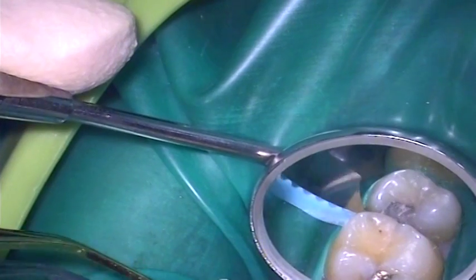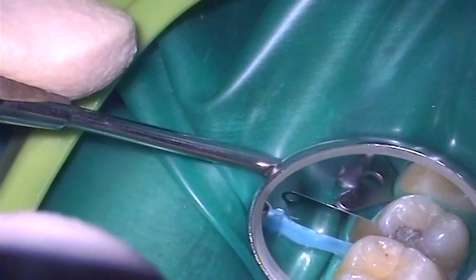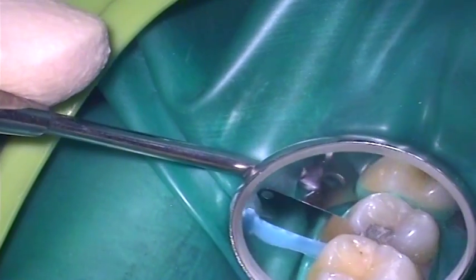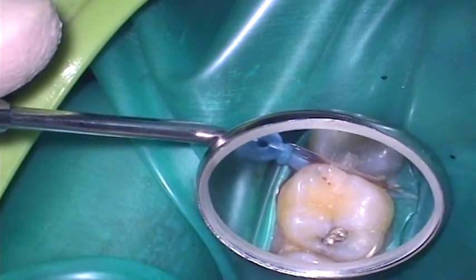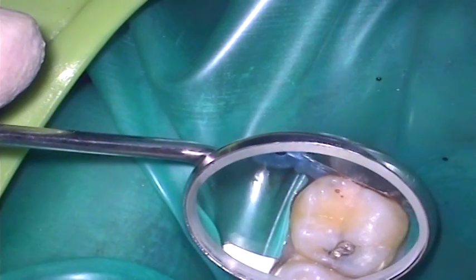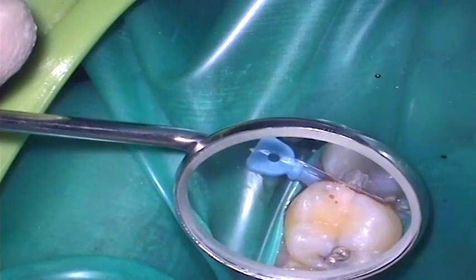A wedge and interproximal guard from Dent Supply's Paladent Plus system is placed. This helps to both protect the neighbouring tooth from interdental damage and wedge the teeth apart during the procedure, gradually widening the interdental space. Increasing the interdental space further assists in allowing subsequent placement of the sectional matrix system and aids in establishing a better contact area in the final restoration.